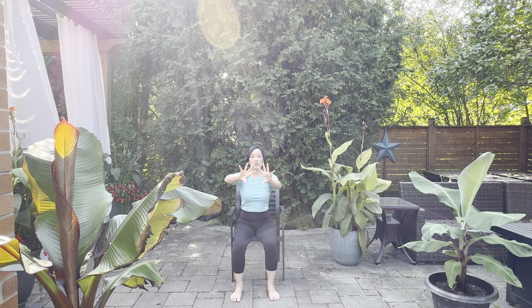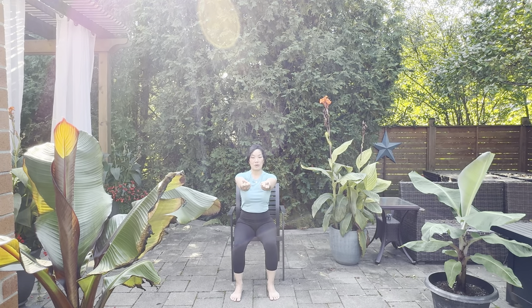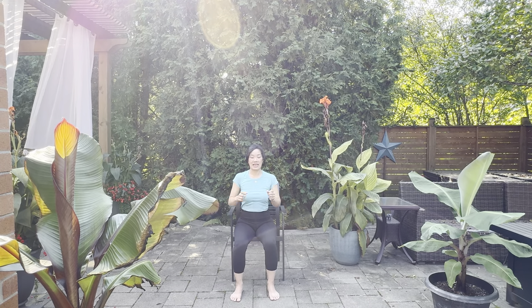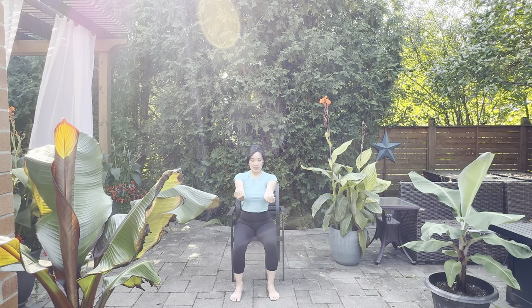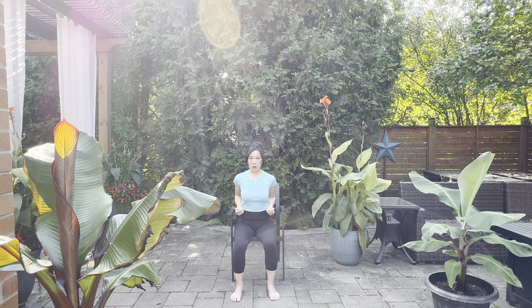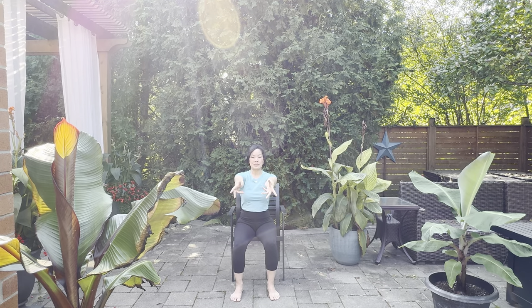From here, pretend you're opening some doors in front of you. Really articulate those fingers — spread them nice and wide, open up these doorknobs. Pull them into a fist, then pull those elbows all the way back. Keep your chest up and relax the shoulders. Breathing in, breathe out, pull back, chest up, belly nice and tight. Again — breathing in, breathing out, tall spine, elbows squeezing to the back. Last one — breathing in, breathing out. Excellent. Release the hands.